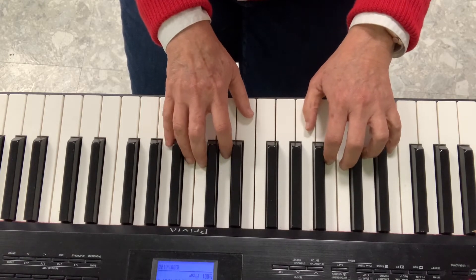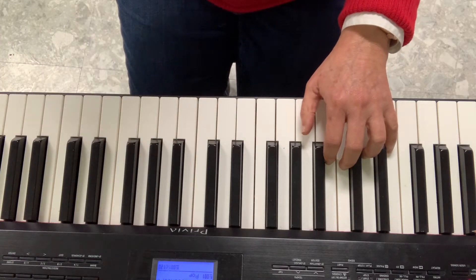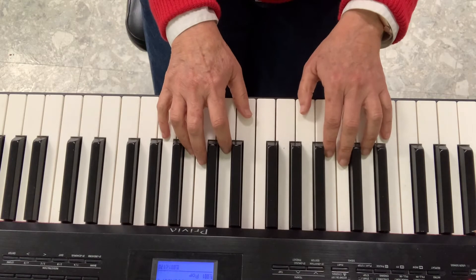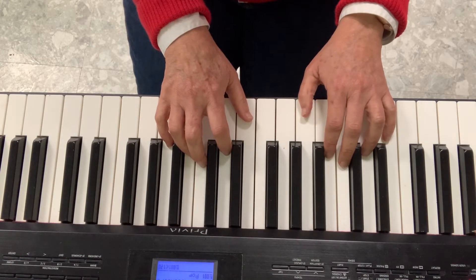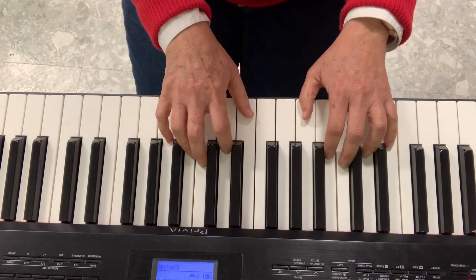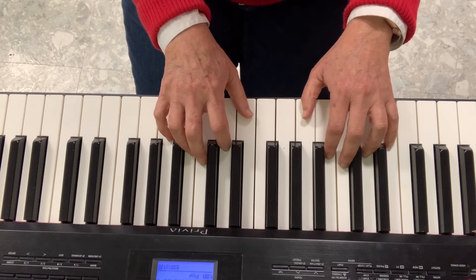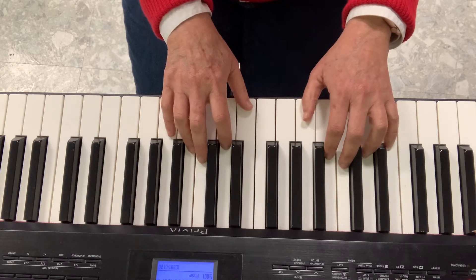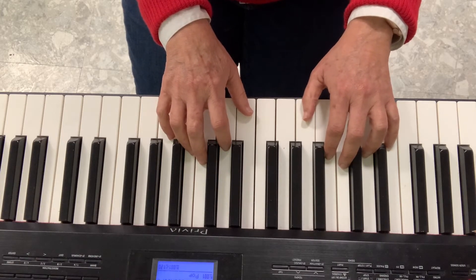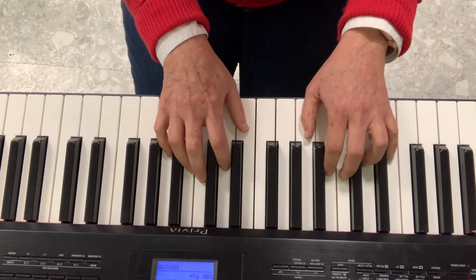Now do you think we can play together with the song? Let's try it. We have to sing first, then play. Keep your hands ready. Come with me, let's have some fun, making music for everyone. Keep the beat, don't let it go, stamp your feet and here we go.